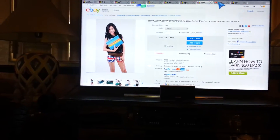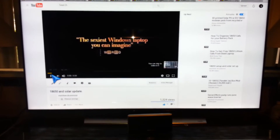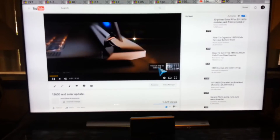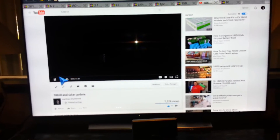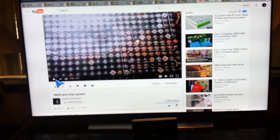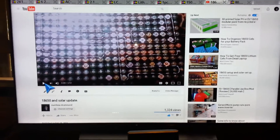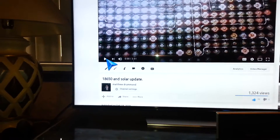Now for the reference — this is the video I was talking about. This will give you an idea of the battery pack that is inside of this unit right here. That is my 18650 and solar update video.